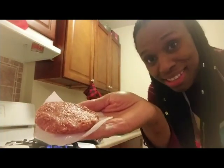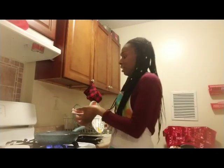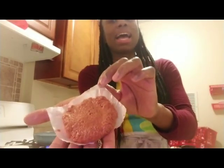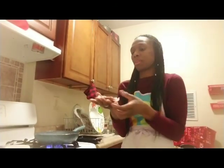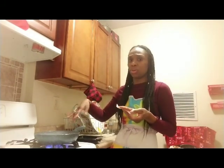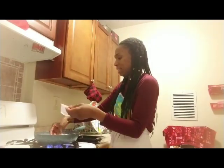Look at that — you can't tell me this doesn't look like a regular hamburger. And it tastes amazing. Even if you're not vegan or vegetarian, this is something you should try. See if you can taste the difference — let me know, comment down below if you've ever tried these and what you think. I just sprayed my pan with a little bit of canola oil spray and I'm just going to take the patty and put it in the pan.